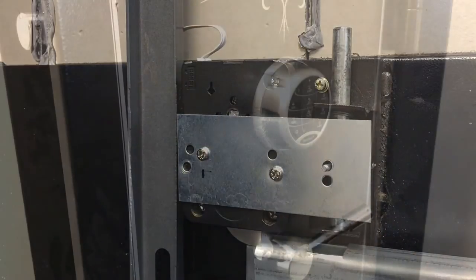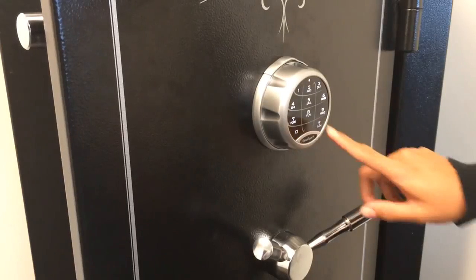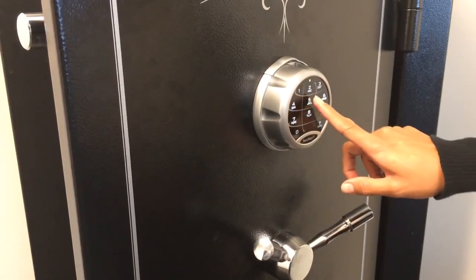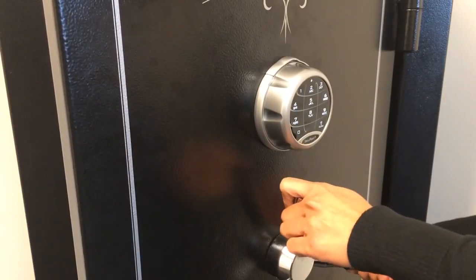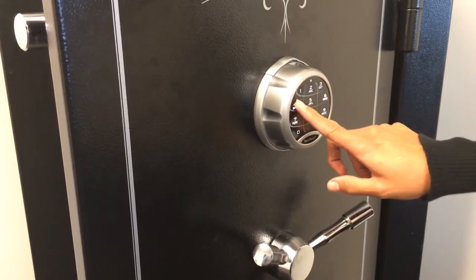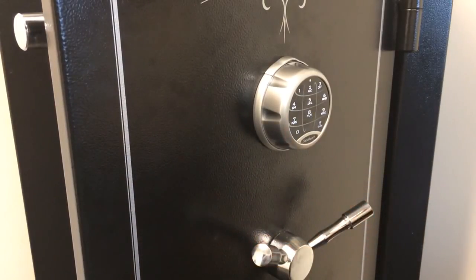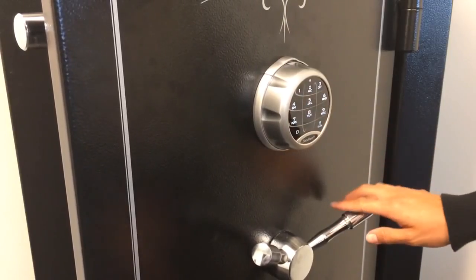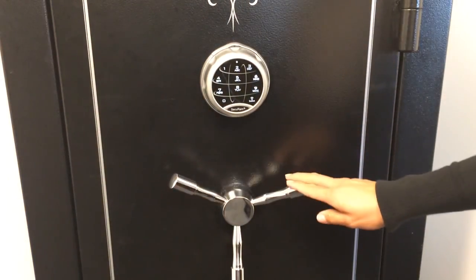The installation is almost complete. The final step is to make sure that you test the electronic and mechanical combinations at least three times before closing the safe door. With the back panel reinstalled, test the combination, open the handle, and the lock opens as designed. After six seconds it'll re-lock again. Test it additional times — any button touch is assumed to be part of your code. Christine closes the safe door and that's the SafeLogic Extreme from SecureM Systems.